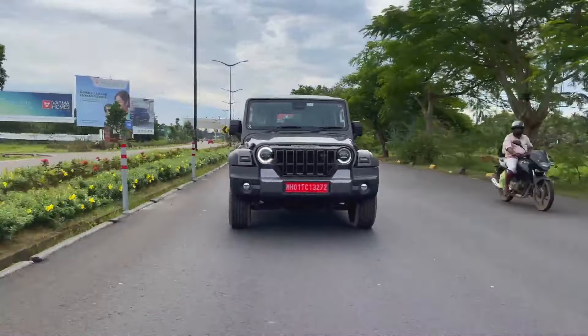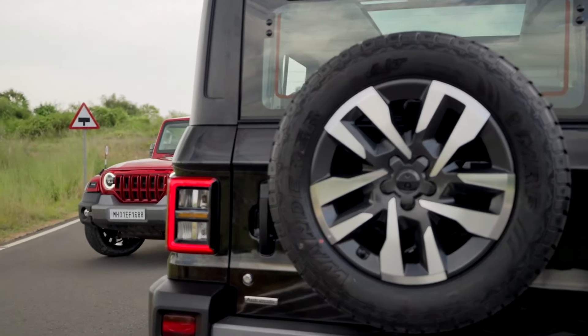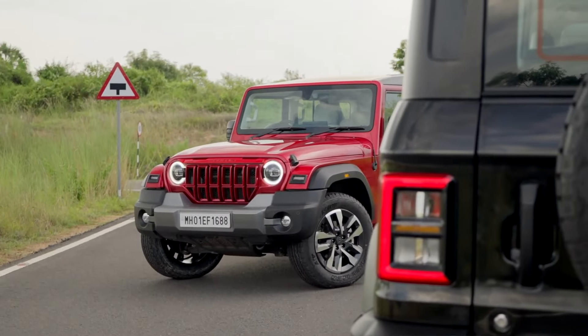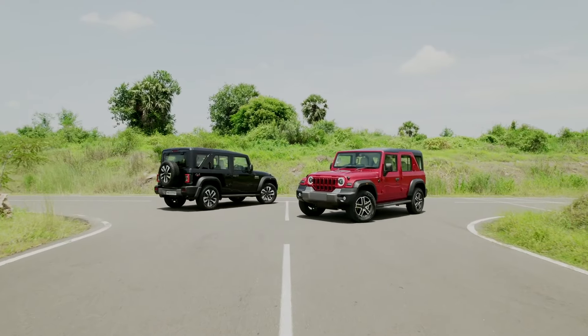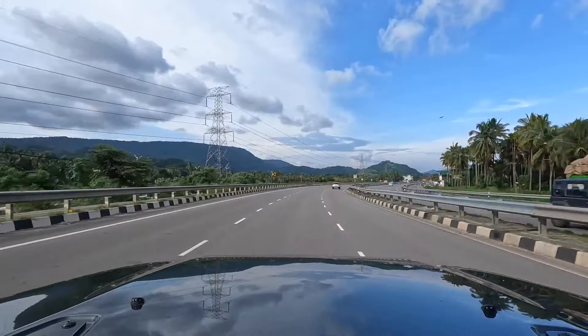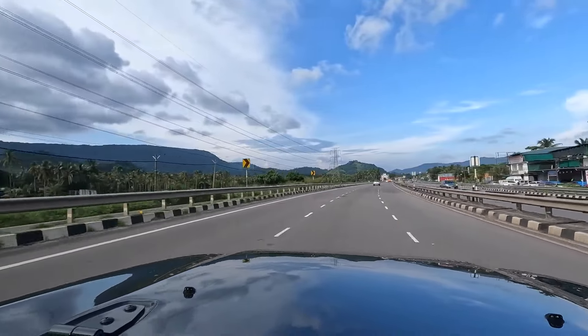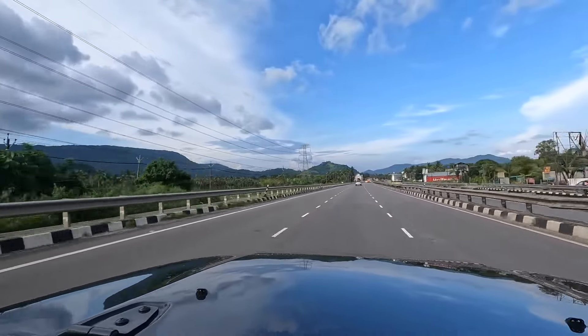This is a premium SUV with a good design and large proportions. You can compare it to the Wrangler — at this price it is such a bargain. The engine is a 2.2L mHawk diesel, 4-cylinder turbocharged diesel.